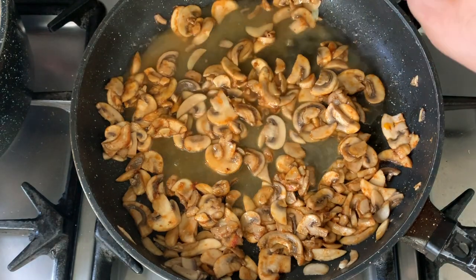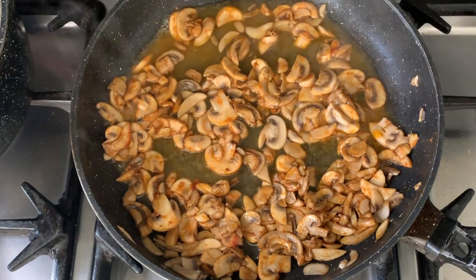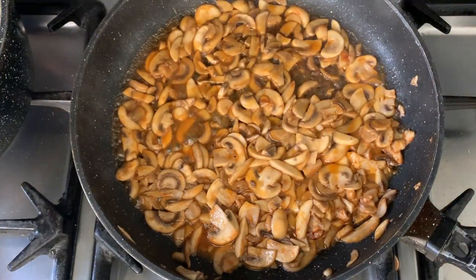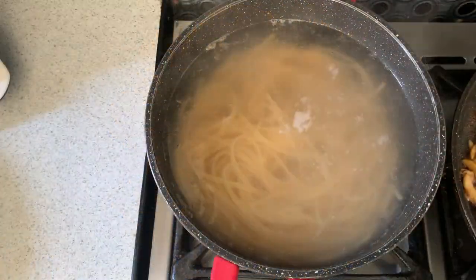Add the chicken stock mix for the most wonderful sweet, salty, chickeny taste — it's going to give our mushrooms such depth and body. Stir everything in and wait for all those wonderful juices to be absorbed. Once all the juices have been absorbed, your mushrooms are ready.